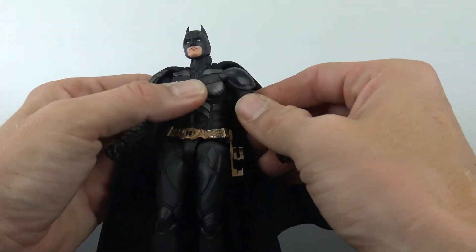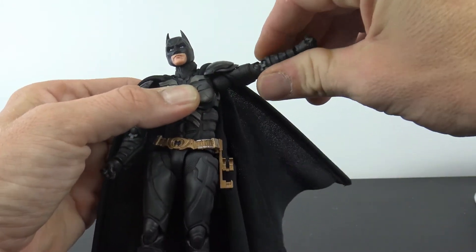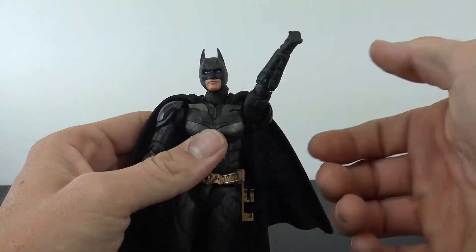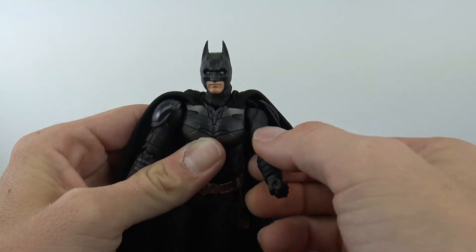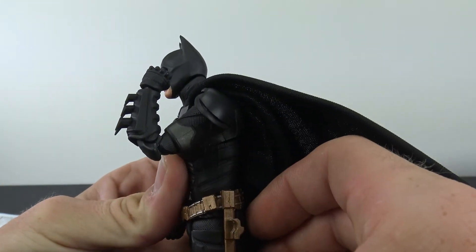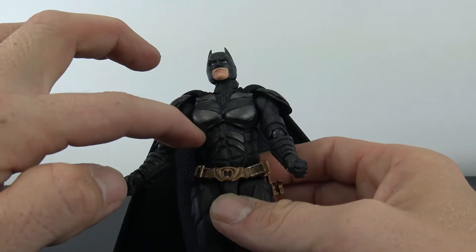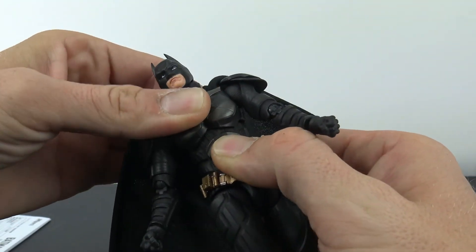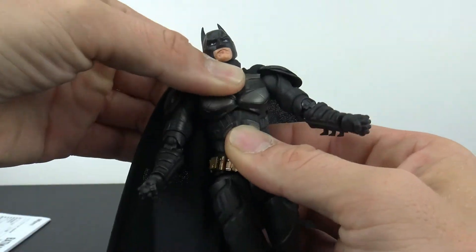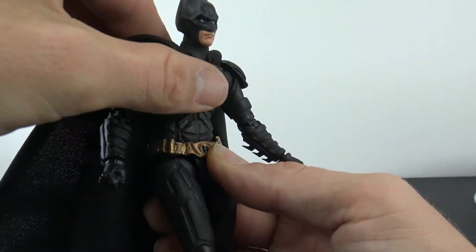As far as the shoulder, you do get a hinge — that's why the shoulder pads have that little hinge to get out of the way. You get nice range with the arm going out, more than 90 degrees. It swivels all the way around. You do get technically a bicep swivel around that ball. Double-jointed elbows work really good with nice range and they look good too with the elbow pad. You get a cut at the wrist for rotation, back, forward, and a little bit of side to side.